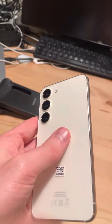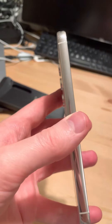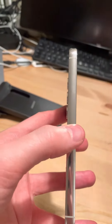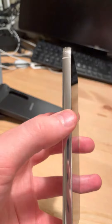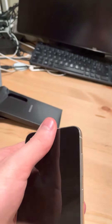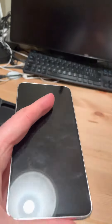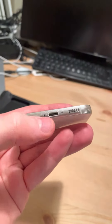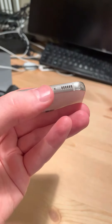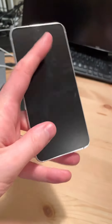Hey there, Dave Nason here again with what is going to be a very quick video. I have just done and uploaded an unboxing video for the Samsung Galaxy S23. And now I just wanted to do a quick first impressions of the hardware itself, of the phone itself. Still yet to boot it up and start using it, so this is just about the actual physical phone, including from a low vision point of view.